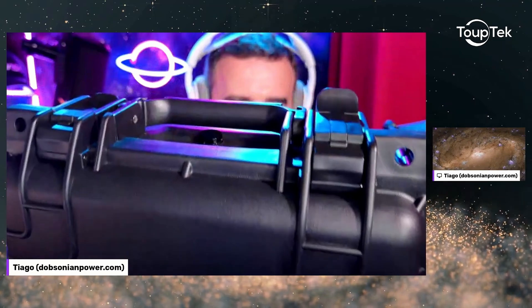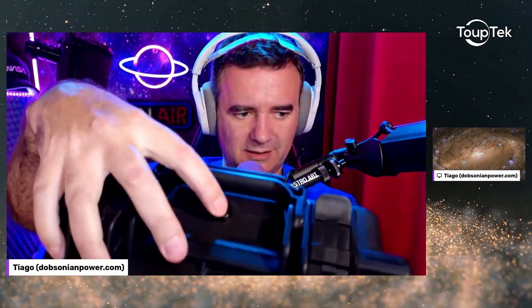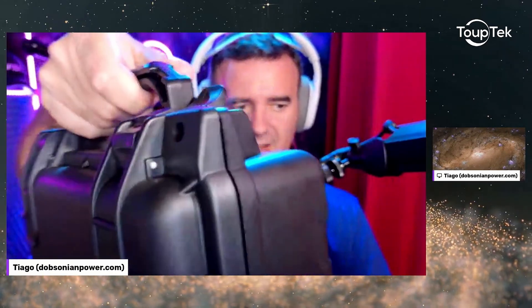This is a real package — is this a numbers safety lock? This is a real camera. IMX 410. Dream camera. Thank you so much, Topetech — thank you for sending me this amazing camera.